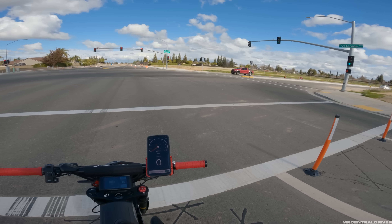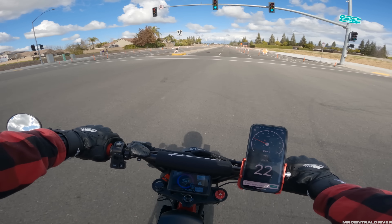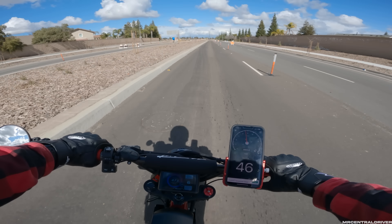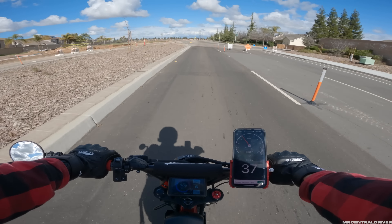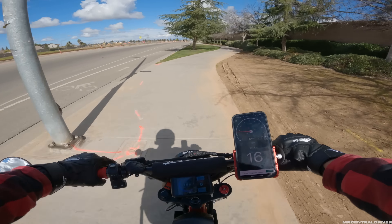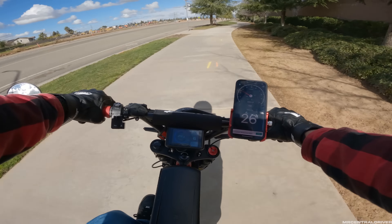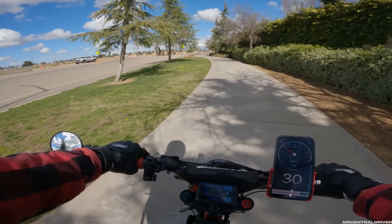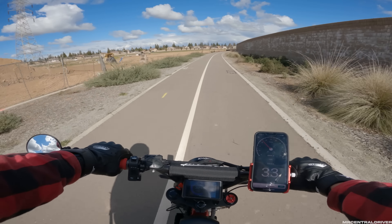It doesn't turn as quick as some of my other bikes — I've been riding the Zeus so much with its skinny tires. With motorcycle tires you don't want to turn too hard; it's not a very quick turner. But it feels nice for cruising on the road. This thing really feels like a motorcycle with pedals at this point.